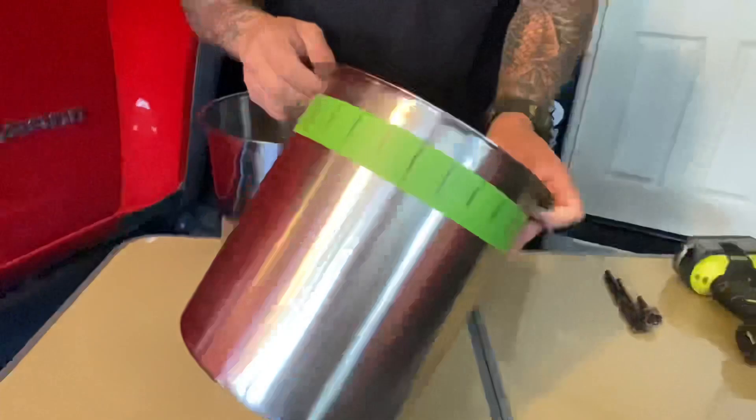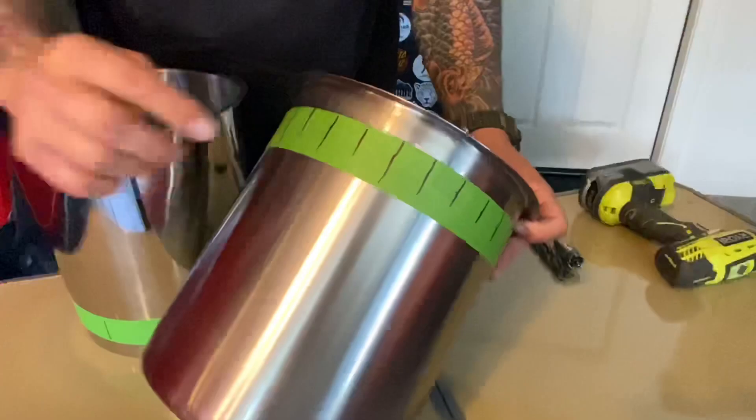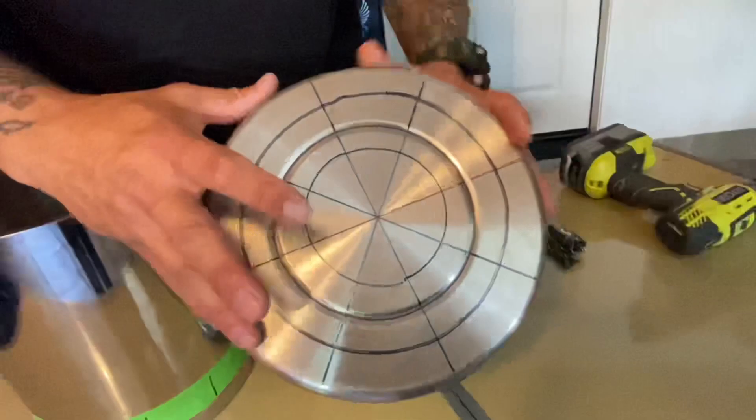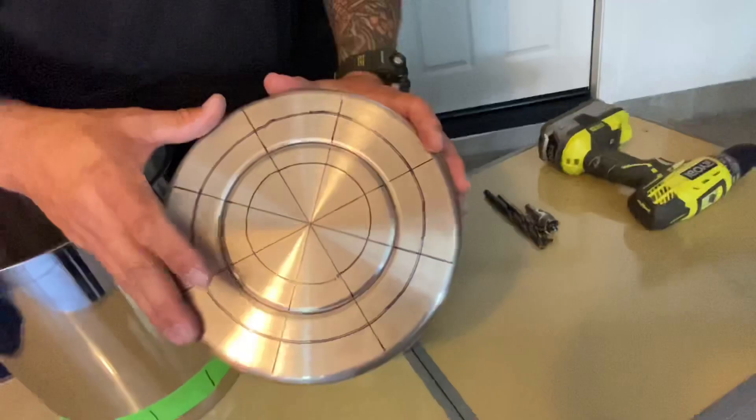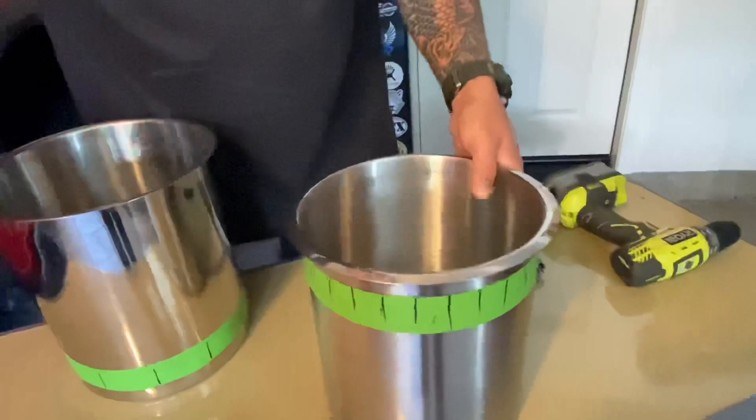This is the 11-quart pan — the one that goes inside the 12-quart. We used a piece of tape and marked off every inch; that's where we'll drill our holes right along that tape edge. Underneath, we also created a pattern: a hole in the center using the 11/32 drill bit, then holes along each line going all the way around, creating intake air for burning wood or fuel material.